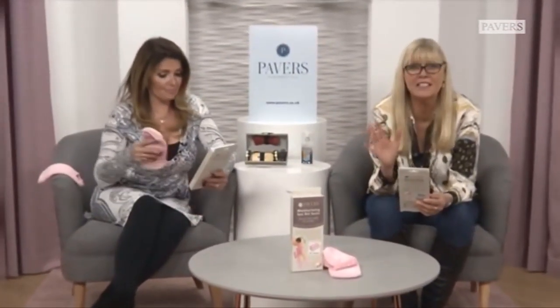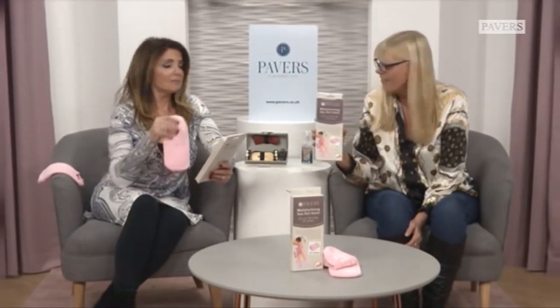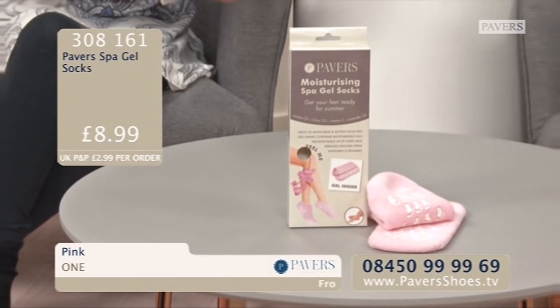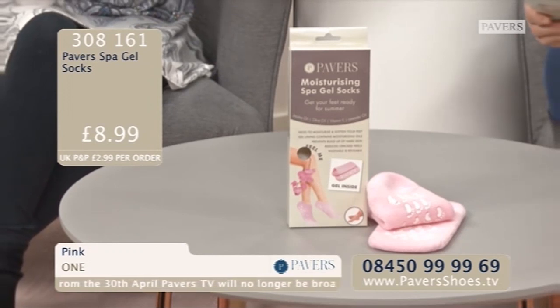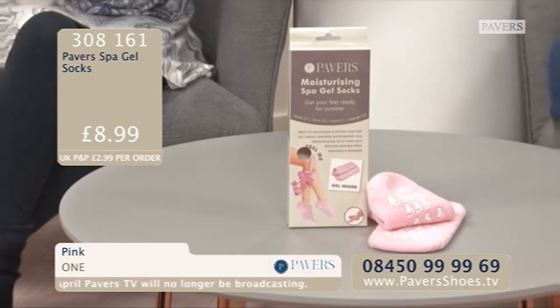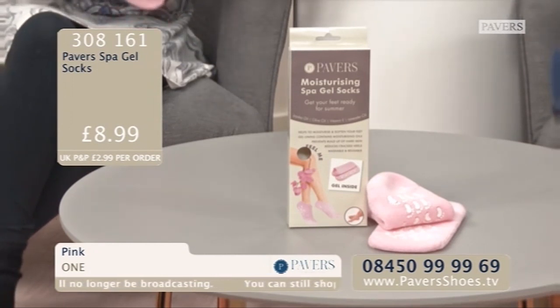We are bringing you a fabulous new adventure - we've all said we've got to have these. Moisturising spa gel socks! The inside is where the gel is. The outside has got little patchy feet on underneath so you don't slip about. It says: get your feet ready for summer. Hope oil, olive oil, vitamin E and lavender oil - they smell amazing. Helps to moisturise and soften your feet. The gel linings contain moisturising oils preventing a build-up of hard skin, reducing cracked heels. Washable and reusable, but hand wash only.